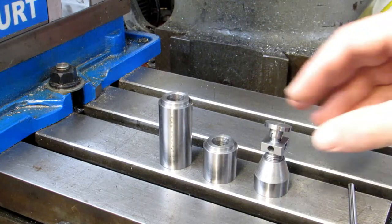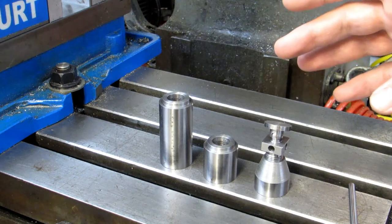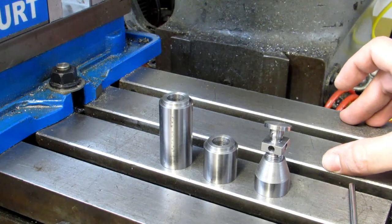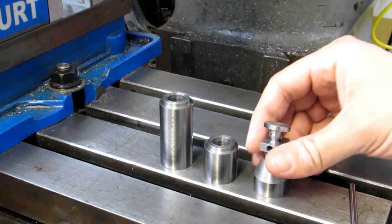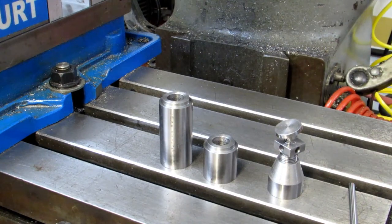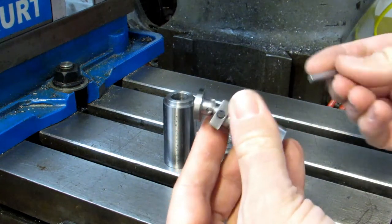Another common use is if I'm sawing something in my bandsaw and it's relatively short — maybe I can only grip onto an inch or so of the part. In order to keep my bandsaw vise from shifting, I'll put the machinist jack sideways in there and adjust it so that it takes up the space and I can grip the part more securely.